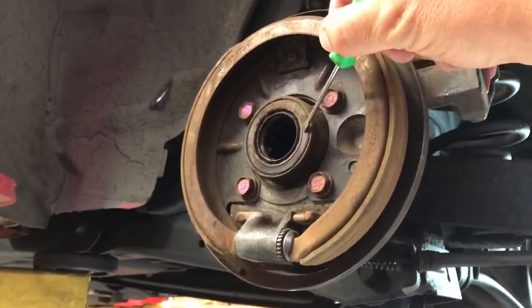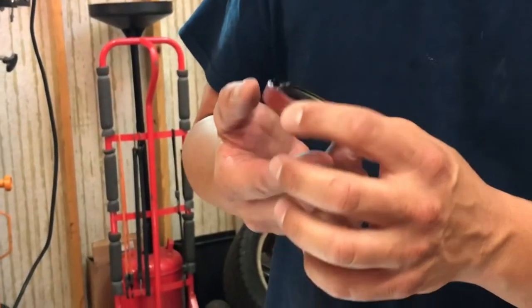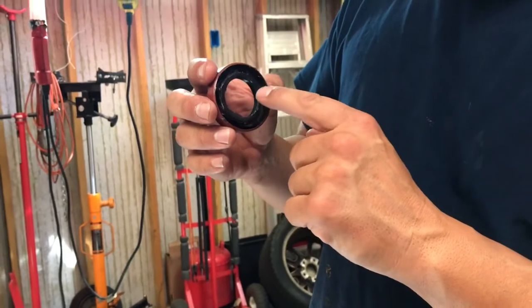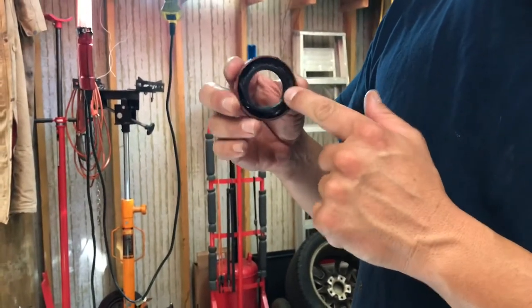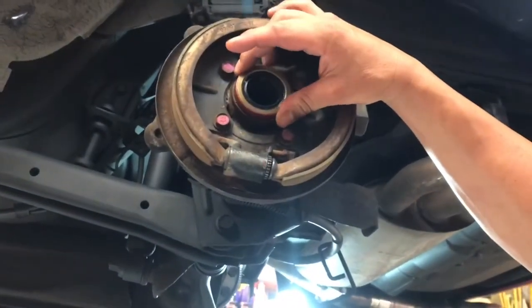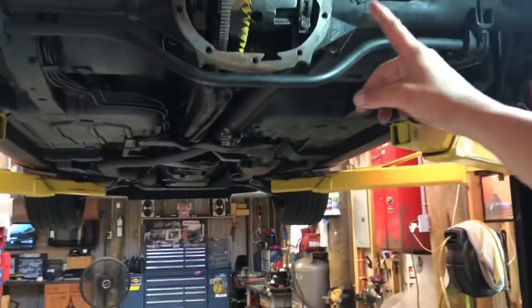I'm going to replace my axle seals — always a good thing to do while you have it apart, because if it starts leaking after the fact you have to pull the rear cover back off, drain all the fluid, pull the center pin out, and pull the axles out again. Here's a little tip: there's a spring at the back of the axle seal that helps it retain rigidity. Pack the back of it with grease so that when you're hitting the seal in, the spring doesn't pop out — because then you risk a leak. I'm going to hit the axle seal in with a hammer until it's flush with the axle housing.